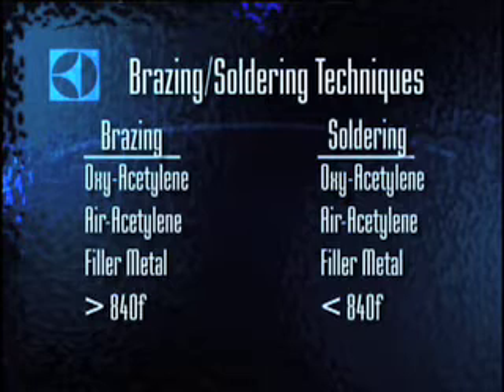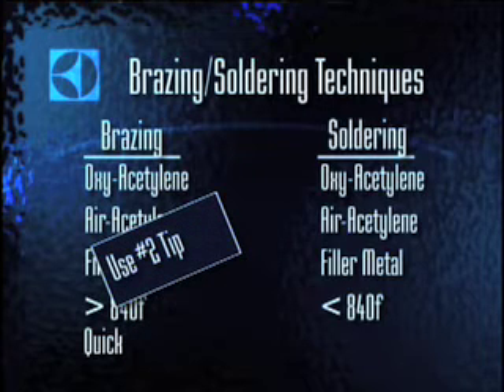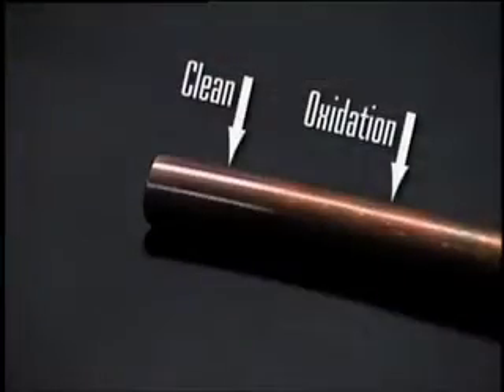Most services prefer brazing because it's quicker and doesn't require using flux — brazing is quicker because the flame is hotter, so it's important to be careful not to overheat the joint. Brazing refrigeration tubing is best done with a number two tip. Begin by cleaning the pieces to be brazed: wipe oil, grease, or dirt from the tube and fitting, then use an emery cloth, tube cleaner, or cleaning pad such as Scotch-Brite. Cleaning is critical because it removes oxides that would disrupt wetting of the surface by the filler metal.